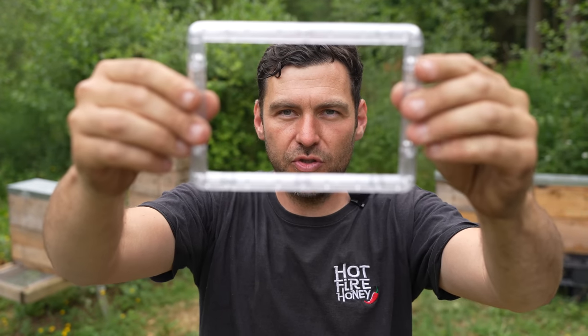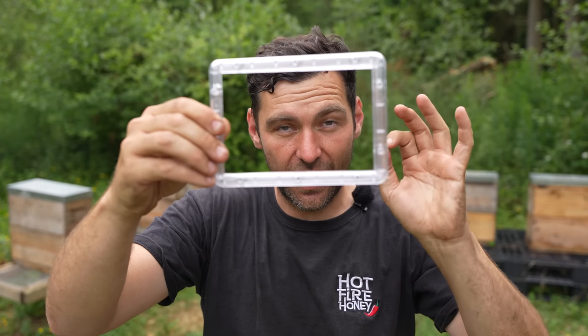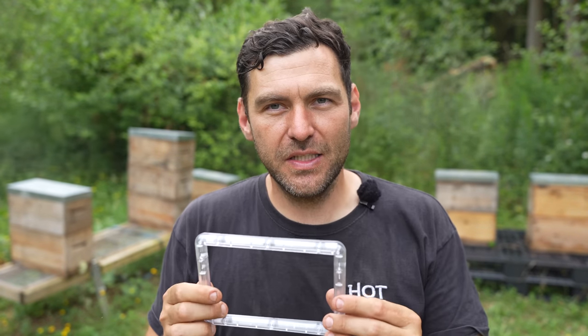So this cool little contraption here is the plastic casing that is going to encapsulate a piece of clear see-through plastic that we're going to cut out and put in my veil. I've seen videos of people bodging this with sticks and silicone and cutting it themselves. This is the first product I've seen where it's been genuinely commercialized.